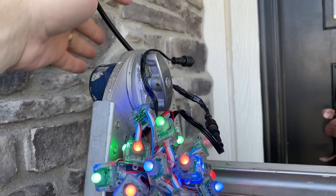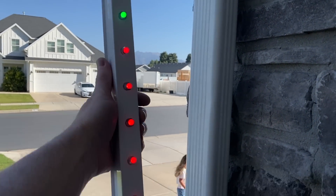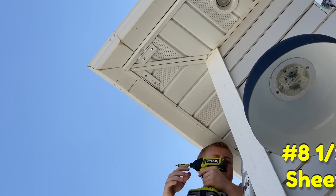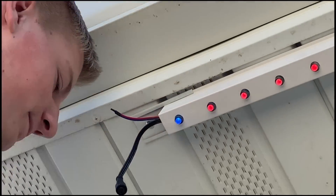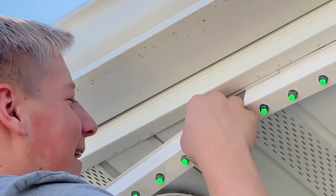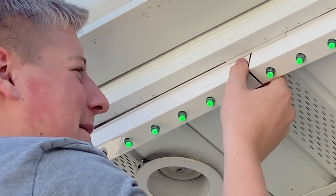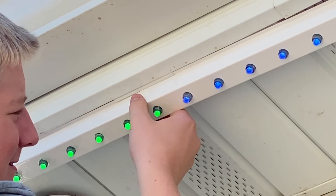I made some extensions using mini X-connect extensions, and we're testing as we go. We get an extension made, put some pixels on it to make sure I didn't mess it up or put the right wires wrong, and then we've already got track here ready to go — Jorge's putting it up. There we go, first try!